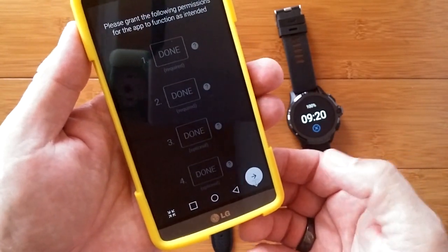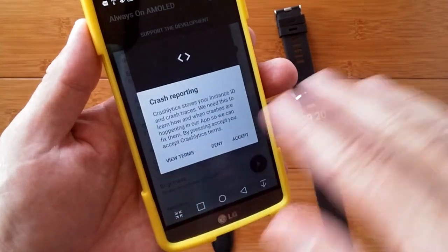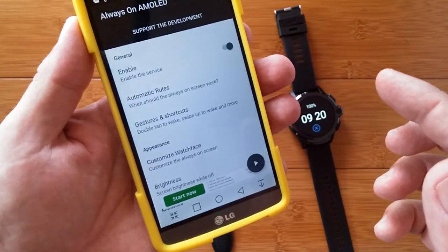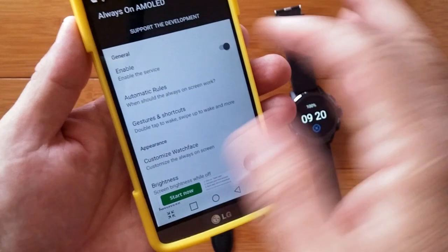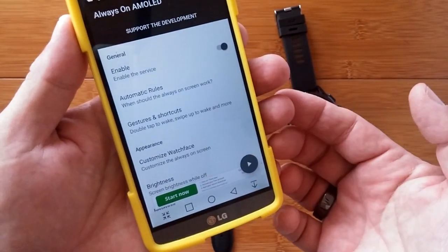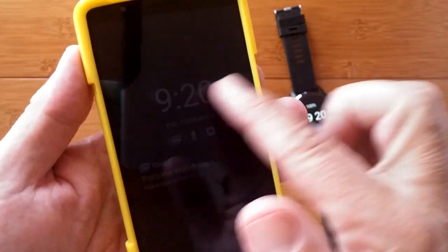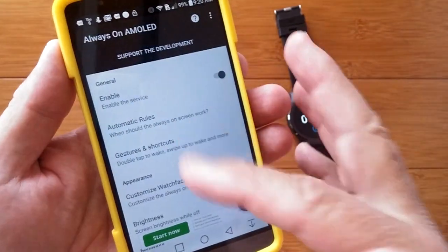Hit the right arrow and that takes you into crash reporting — you can allow or deny sending basic crash information. It's already set and enabled, and at any time you want to check what it's going to look like within the settings, just tap the preview button. And there it is — it's really, really dim on the screen. Double tap takes you out of it.